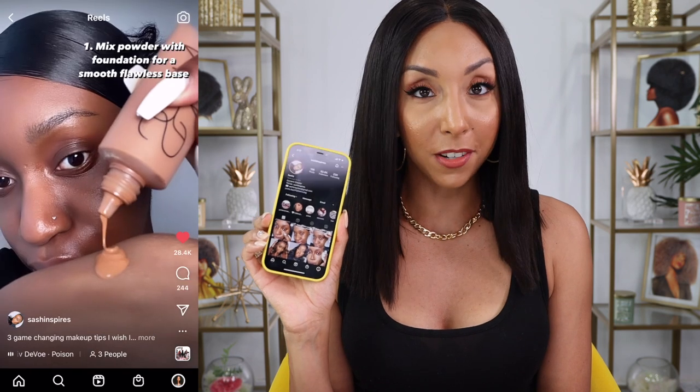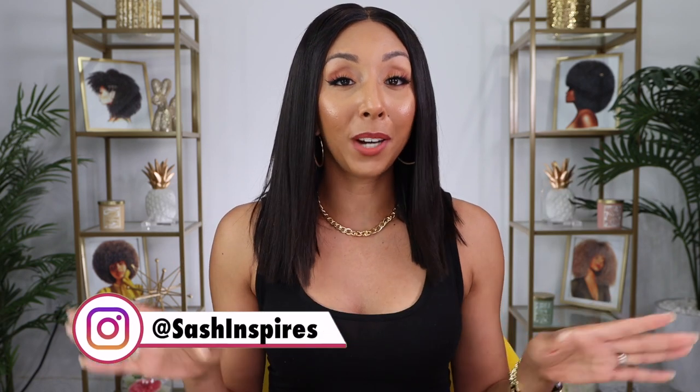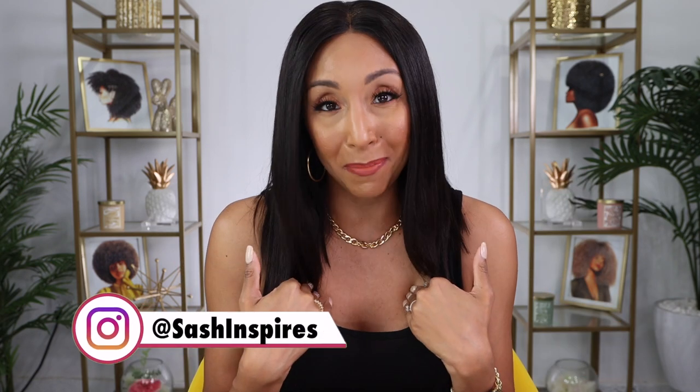I found my new favorite person on Instagram. Her name is Sasha Inspires and she inspired me to make this video because she created a reel that says 'makeup tips I wish I knew sooner.' That includes mixing your foundation and your powder together then applying it to your face, not putting any foundation under your eyes because that will create creasing, and applying concealer in the new 2020 way. Make sure you guys follow Sasha Inspires — she has a bunch of great makeup tips for beginners like me and possibly like you.